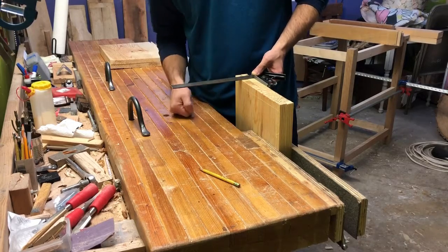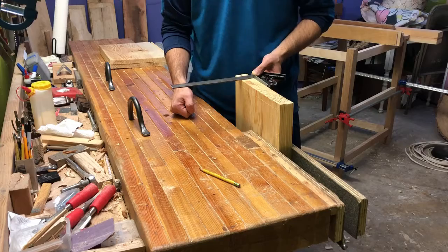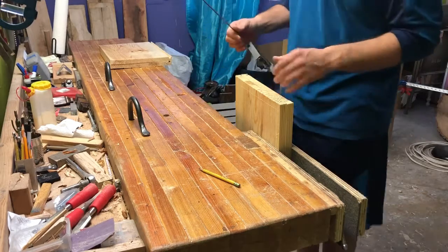This was a board I had set aside — it's got a lot of gorgeous grain and figure on it, a few real nice knots. It was one I was saving for something special, so it fits well.